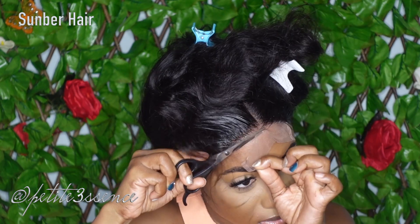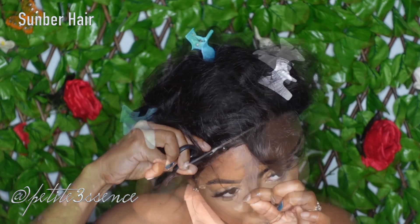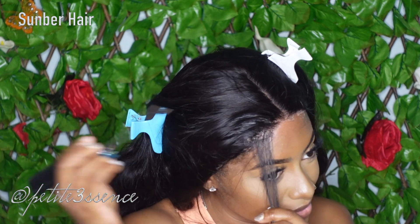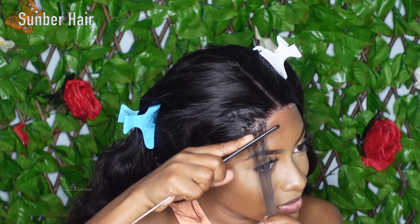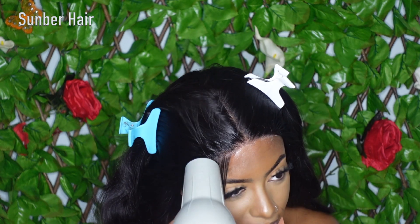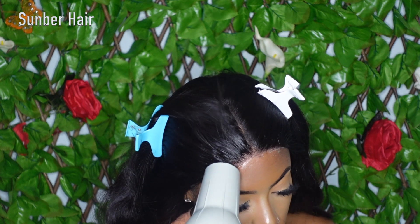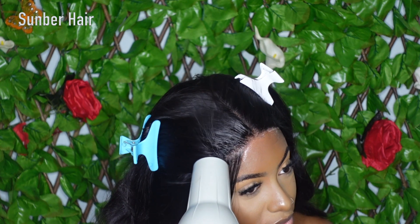Shedding was minimal, just to let you know. In terms of how I finessed the front of this lace closure, I just did my regular two swoops at the front and it looked good. It didn't take a lot to make it look really nice and realistic.